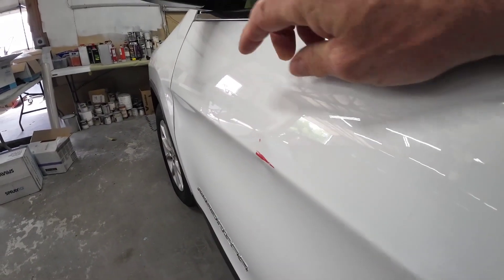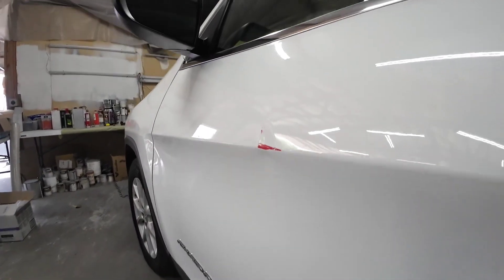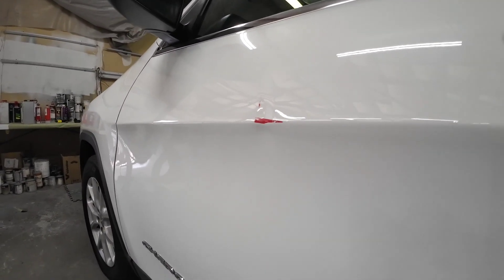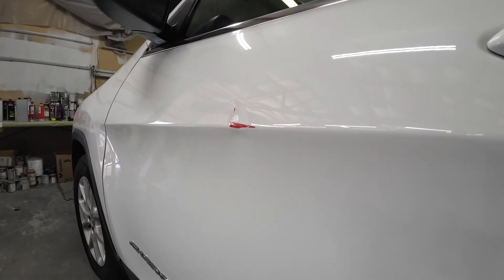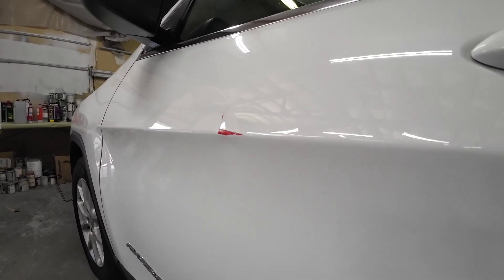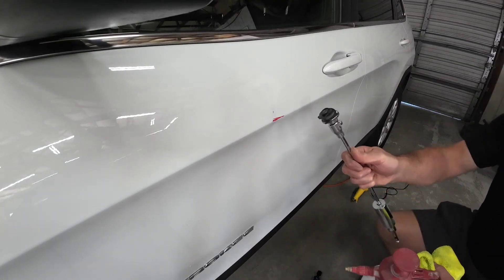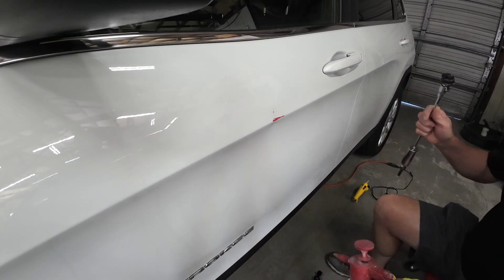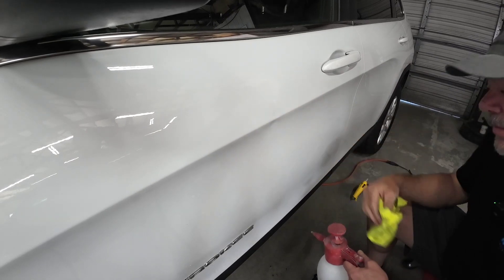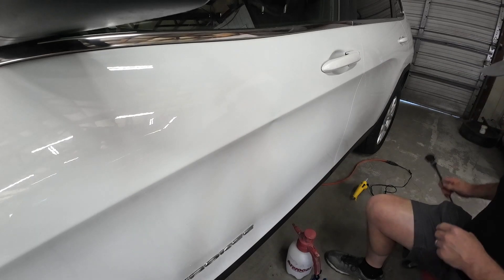We're going to pull out this dent here. I'm going to start by glue pulling this — we'll see what we can do with a glue pull. On this, a good PDR guy could probably get that out 95%, maybe all the way. But what we're going to do is pull this out today and repaint this door. So first thing we're going to do is clean this off with a little bit of isopropyl alcohol. We're going to start with some cold glue — I'm going to apply the cold glue right to the center of this dent right here. We'll give it a pull, see what we got.